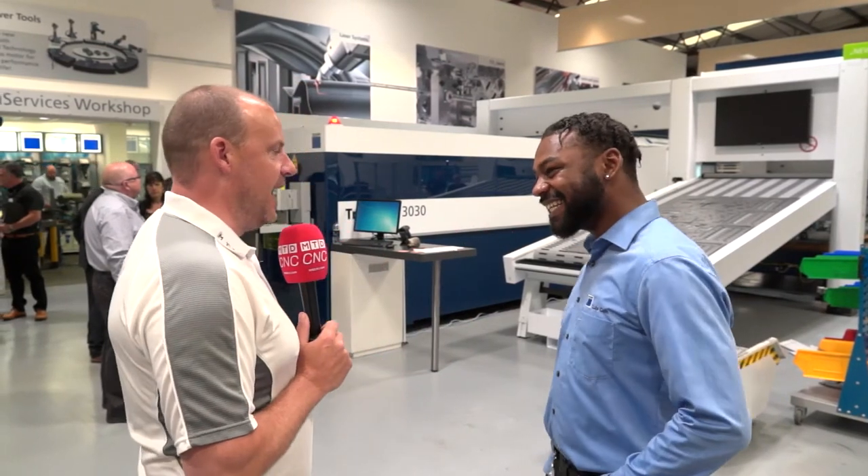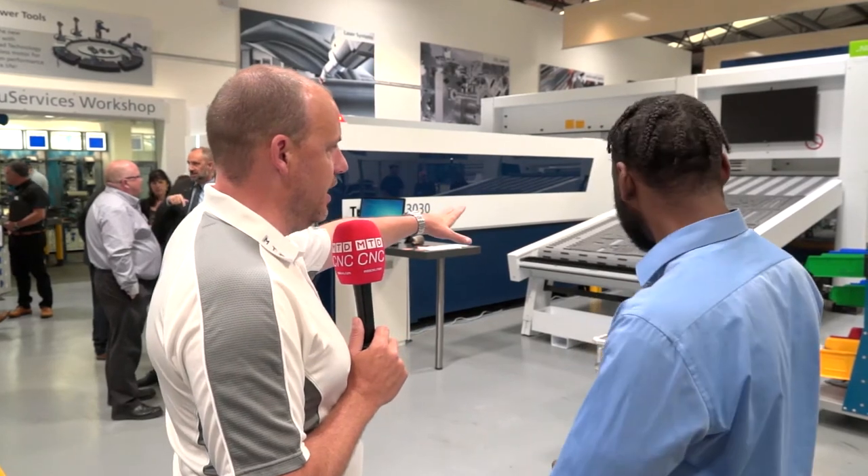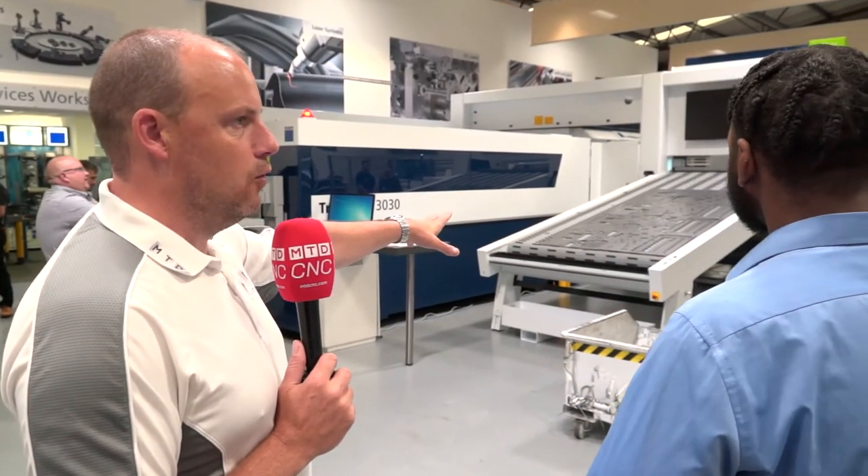It's been 12 months since we last spoke to you — you haven't aged much. We're here at the open house, and one of the interesting new innovations is what we have here. Can you just tell us for our audience what this is and what it's used for?